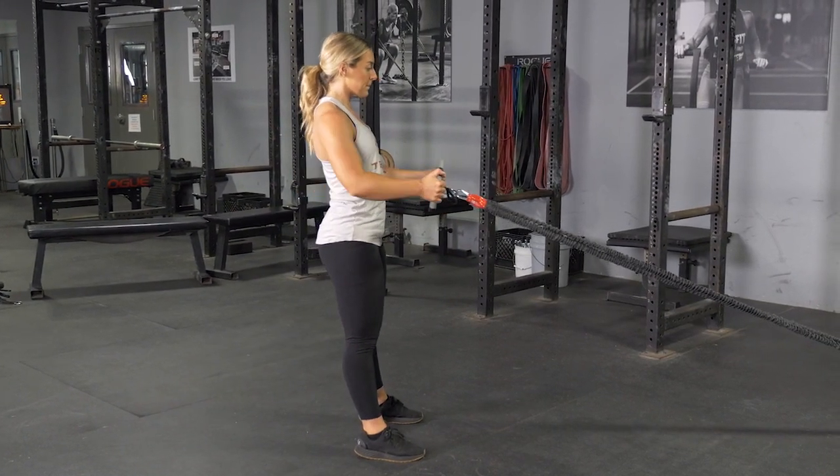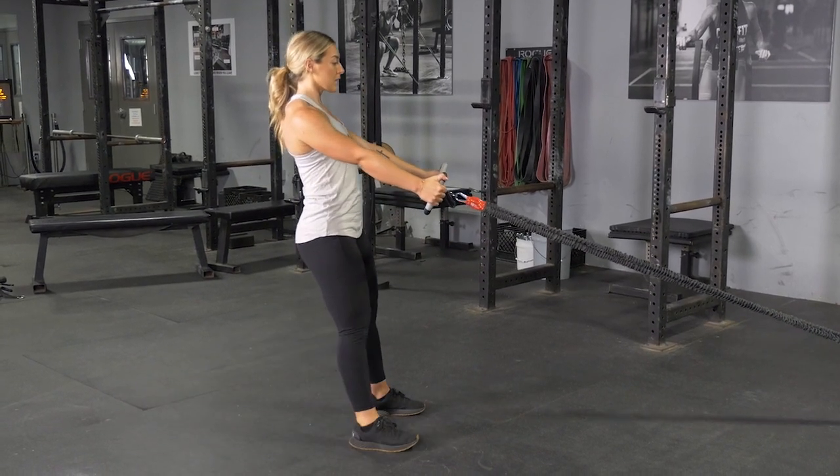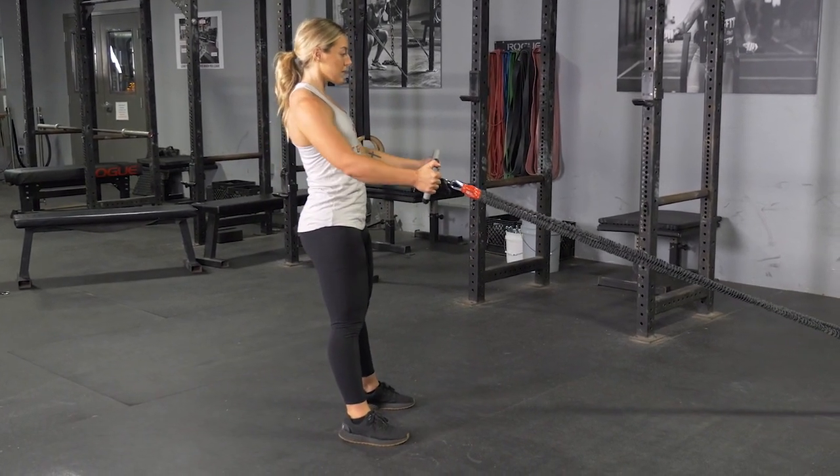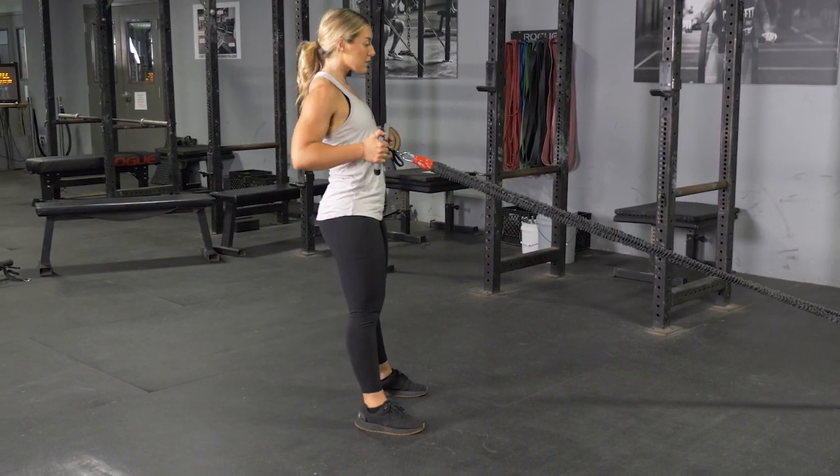From this position, take one large step back three to four feet, depending on the length of your legs. Lower yourself down, keeping your weight on the heel of your front foot until your rear knee nearly touches the floor.